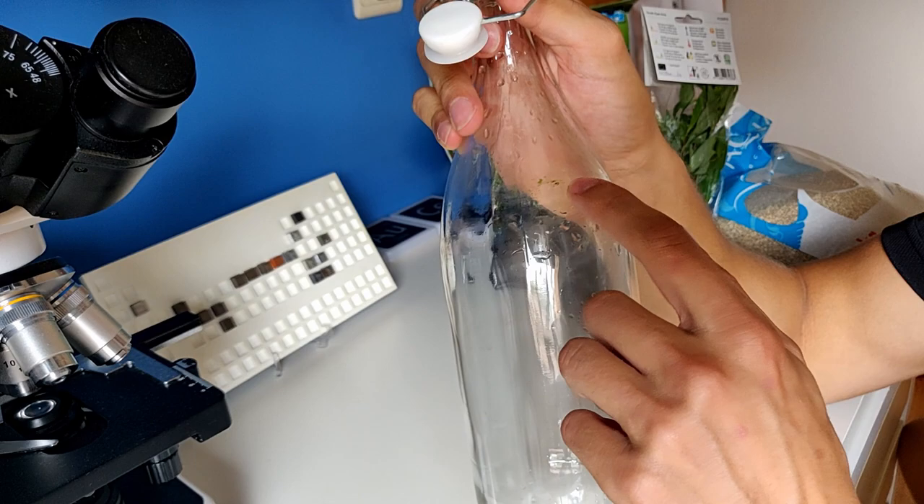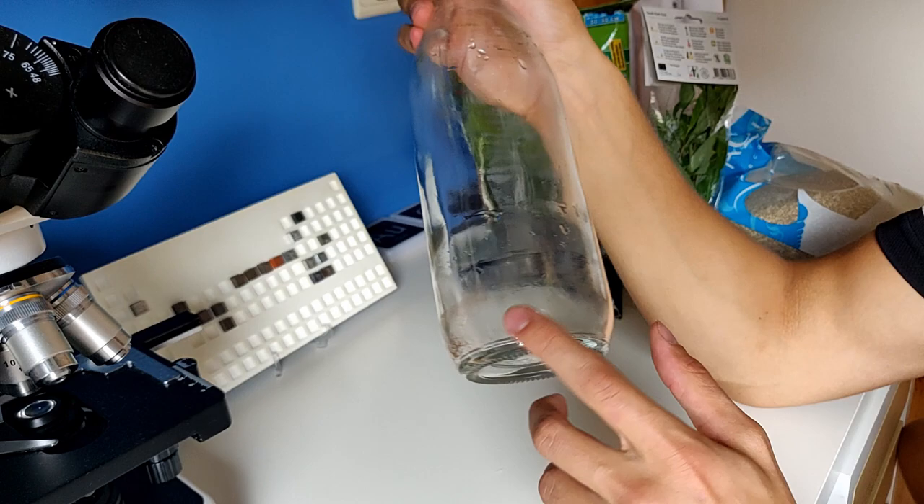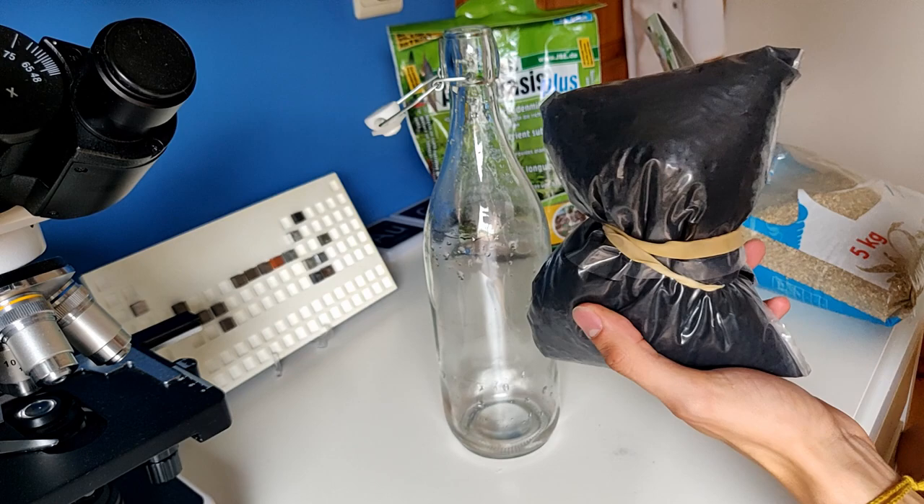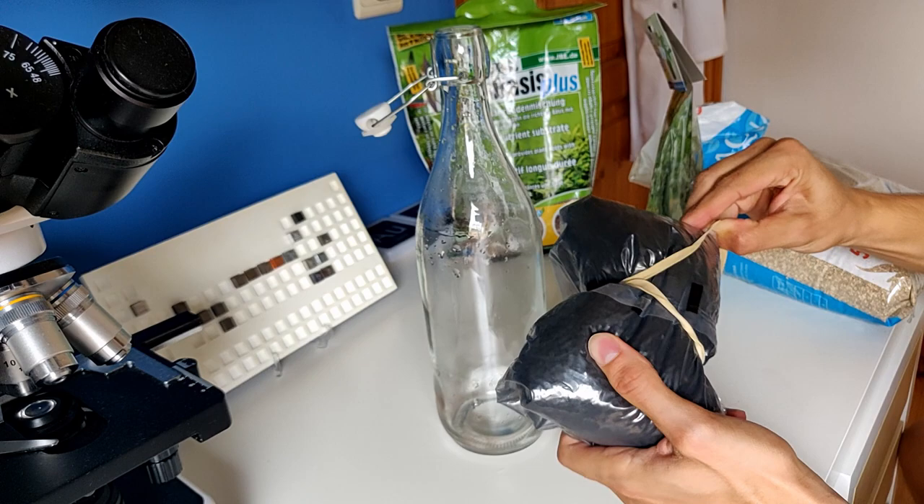Now it's time to make the ecosphere. I've managed to clean it pretty good — there are some spots left that I couldn't reach, but it's fine. Certainly these green algae are no problem; I actually want these algae to be in here. There are some red spots but I think this won't cause any problems. Let's first add some substrate.